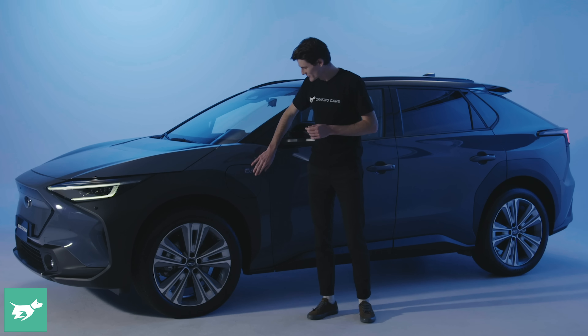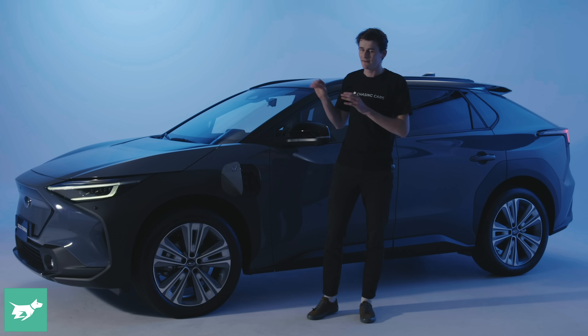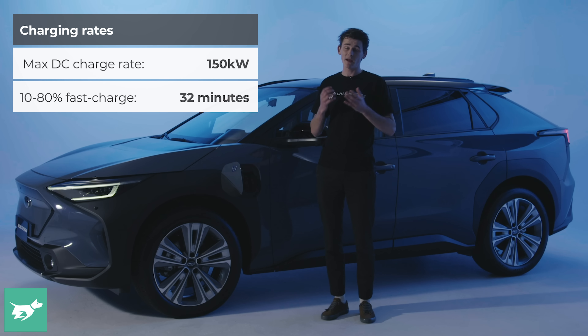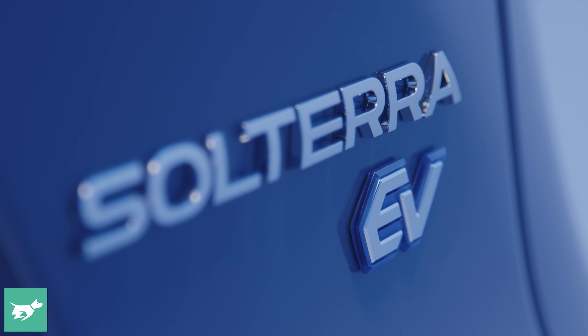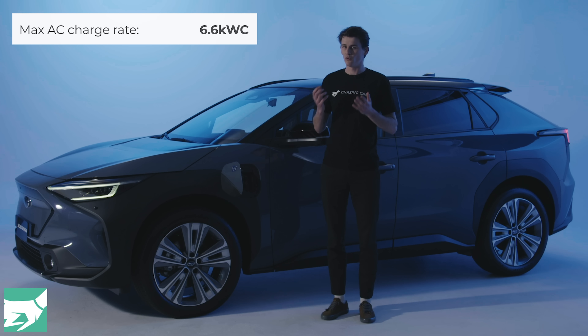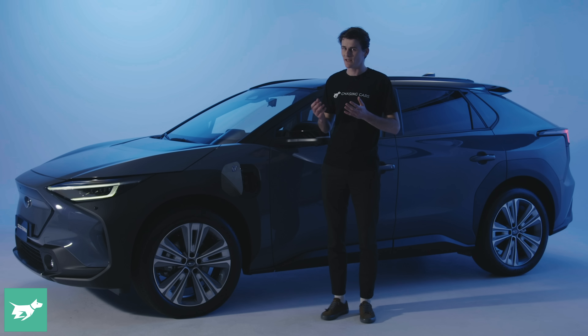Now let's talk about charging on the Solterra. We'll pop open this flap — these really nicely damped little covers open the access to the DC fast charging port. This car can maximum fast charge at up to 150 kilowatts, meaning you recuperate 10 to 80 percent of charge in about 32 minutes. The slight issue with the Solterra, at least on paper, is that its AC charging rate is limited to 6.6 kilowatts. That means overnight at a home wall box it's going to take about 12 and a half hours to get from zero to 100 percent — a little slower than more expensive EVs like the Porsche Taycan and Audi e-tron, both of which can take 22 kilowatt AC charging.